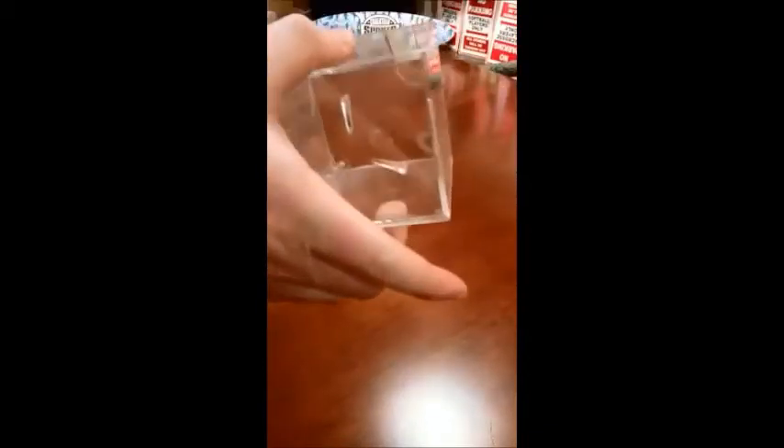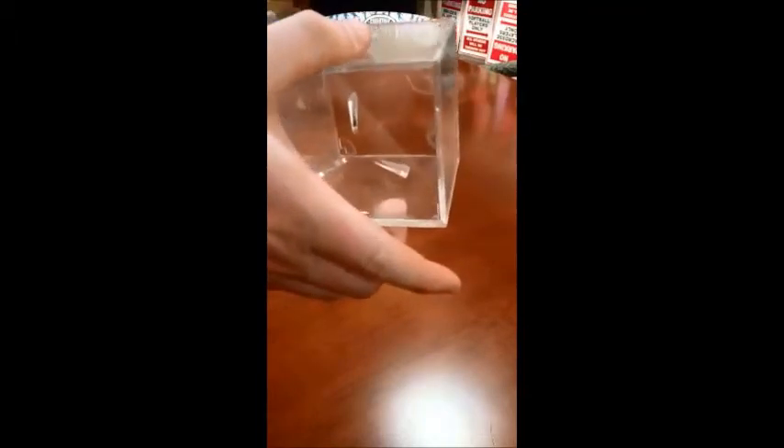What you want to do is have your hand grab the two fingers on the bottom opposite of those two. Then you're going to take your other hand and grab the other two sides, so you have your hands held on either side.